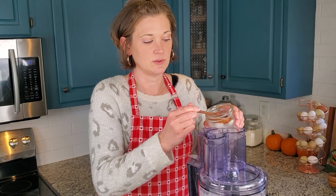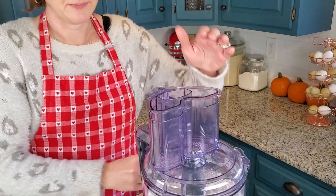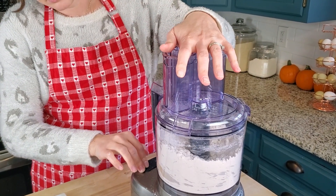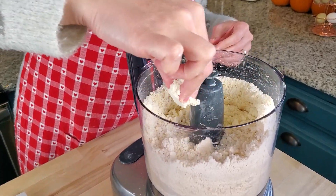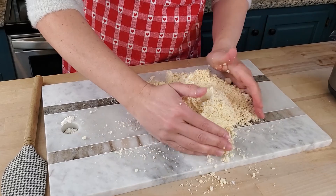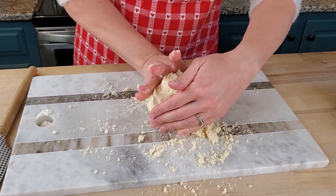We're going to put some cold, cold water in, just a few tablespoons at a time, and then we'll pulse it between the scoops. Let's check it. That might be good. I just want to smoosh it together. This is new for me making it in the food processor, so it's kind of different than what I normally do. But that's okay, we're going to give it a try.